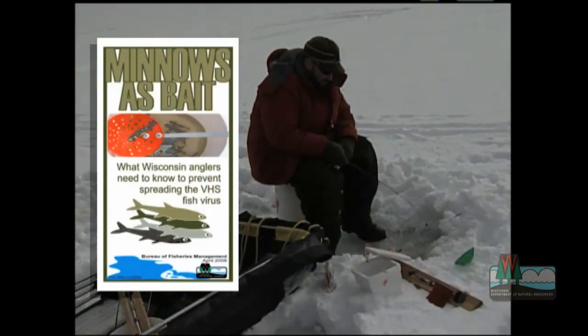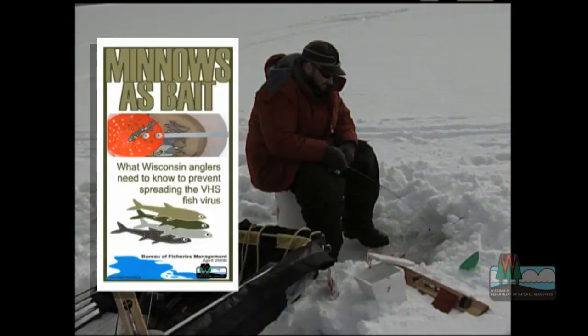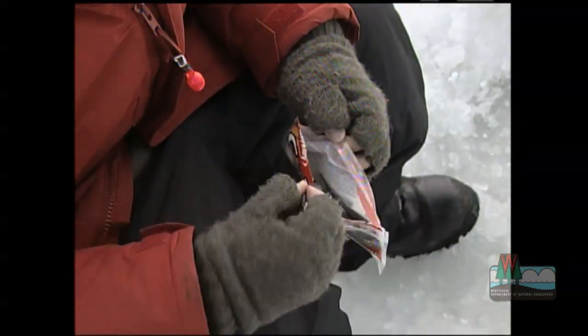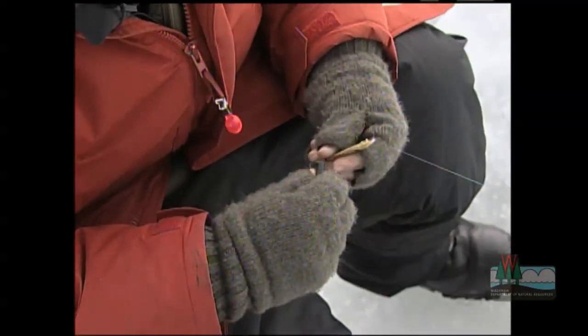To combat this, the DNR has new rules concerning dead bait. These rules say that bait must be preserved without refrigeration or freezing. That means you can't use fish that have to be kept cold, even if it's marked preserved. Taking fish off the shelf is the only way you'll know that it's been preserved.